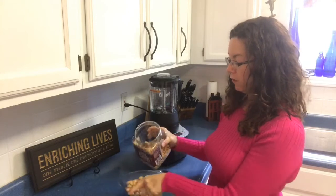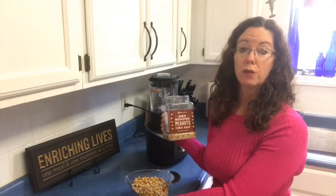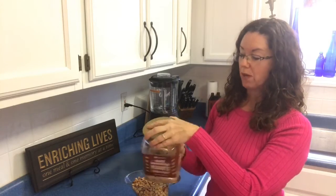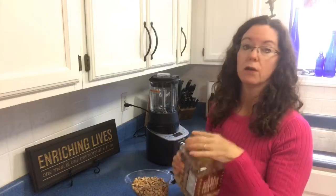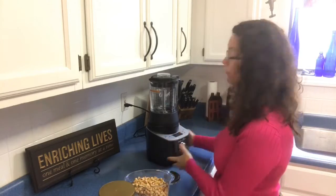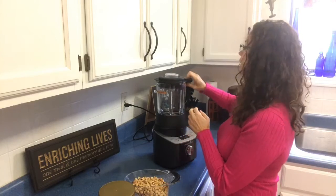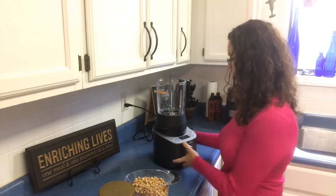Now the recipe did call for unsalted, and then you're supposed to add your own amount of salt into it, but I forgot. So when I bought them, I bought the pre-salted. So if the peanut butter is too salty, I'll just have to make a peanut butter coffee cake or a peanut butter cookie or some other recipe with it.